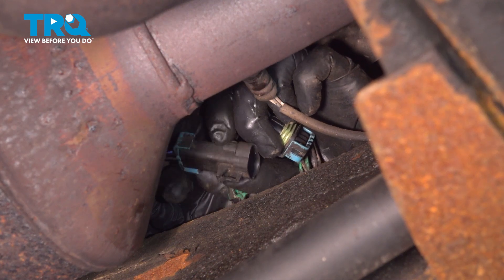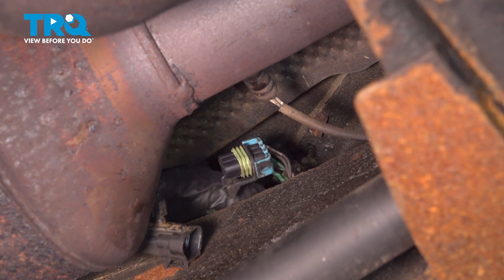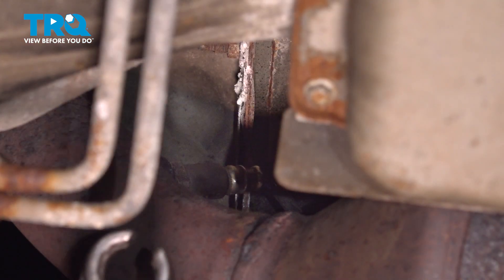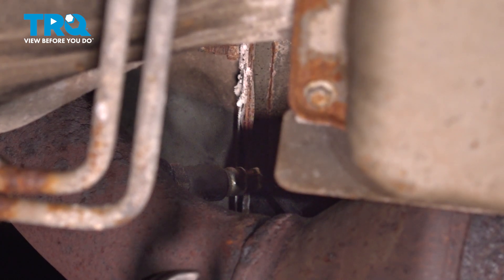This connector is not attached to anything, but it could be attached to the frame — you might need a trim tool to just pop it off. I'm using an O2 sensor socket, basically a 22-millimeter socket with a slice in it, or a 7-eighths.